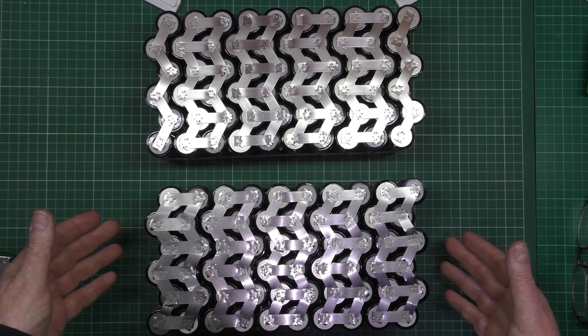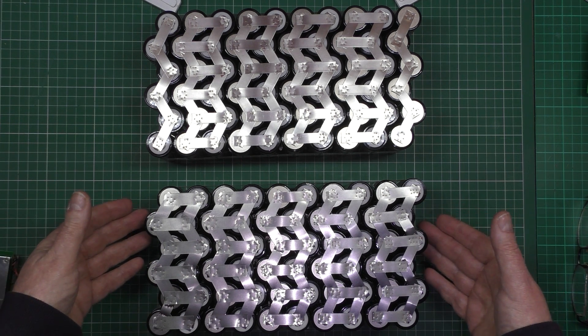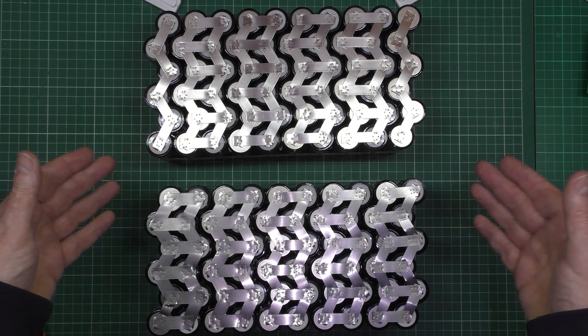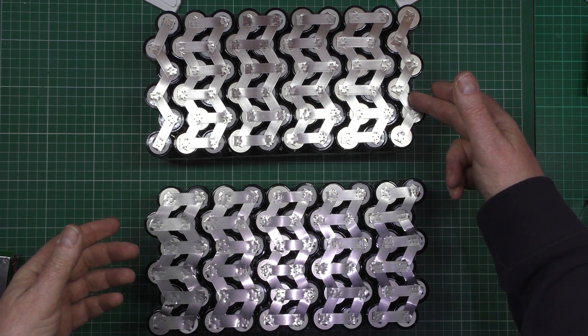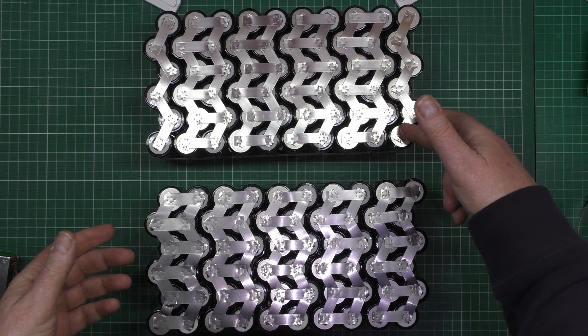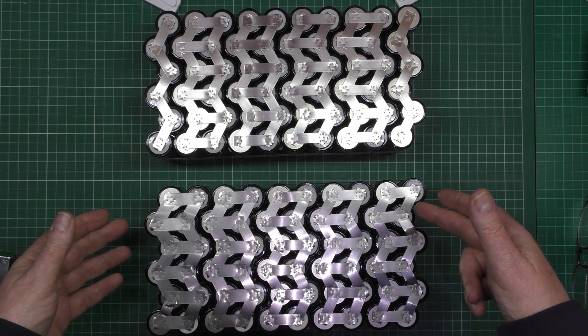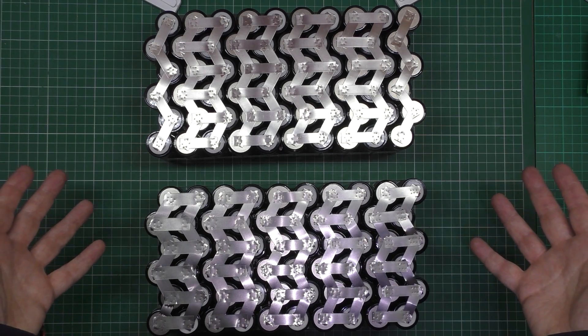I'm only doing this so I can put the BMS on and balance all these cells and make sure everything's okay. So I'm just going to tack some wires from the positive to the negative to get the BMS connected and do something with it.